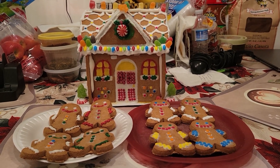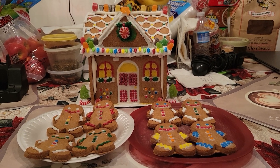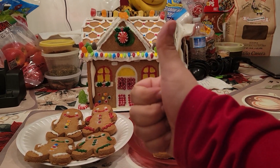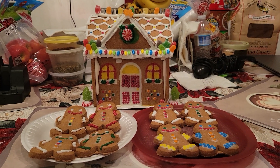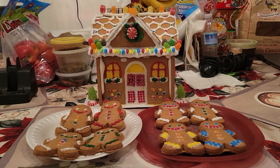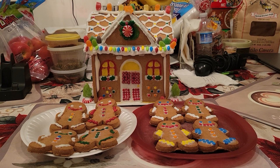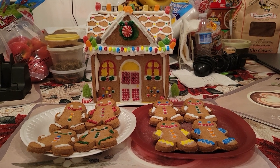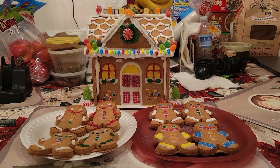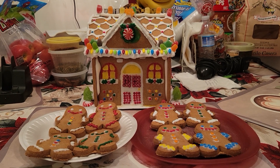If you like my gingerbread house, please like and subscribe for more upcoming videos. Also don't forget to send yourselves reminders — and your parents too — because the Princess Peach Showtime game is coming in about three months, starting March 22nd. Let me know if you have any questions!